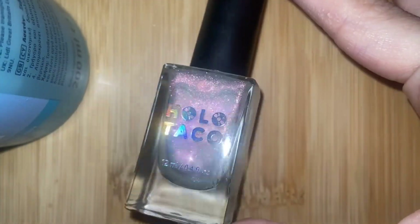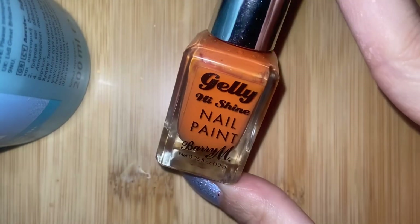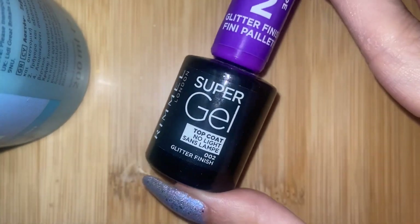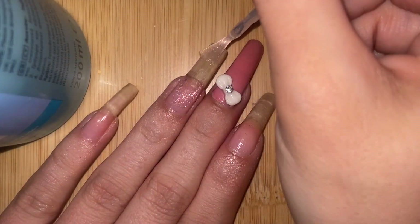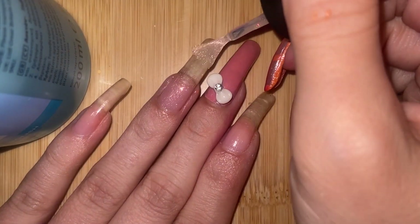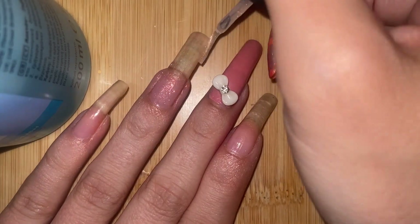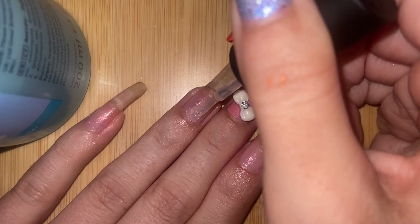Hello! We have a shimmer topper polish in an orange color, and a shimmer top coat as well. I'm using this topper — which is usually used as a topper — as the base color for this nail, and you'll see why in a minute. I'll do about two coats to really show off that shimmer on my long nails.